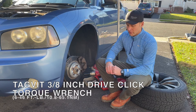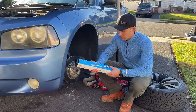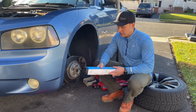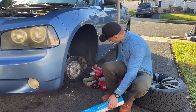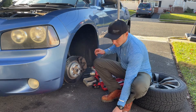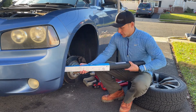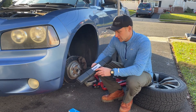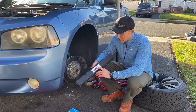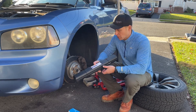Hey guys, quick review of a new torque wrench I picked up. I needed something smaller to do smaller jobs like replacing spark plugs or doing your brake caliper bolts. I have a full-size one which is just too long to get in there. This was a nice deal on Amazon — I'll put a link below so you can check it out yourself. This one is rated 6 to 46 foot-pounds, so not for any big jobs like doing your wheels.